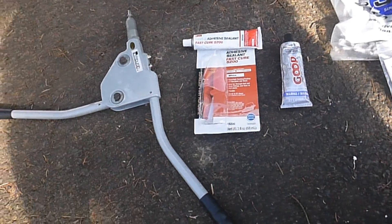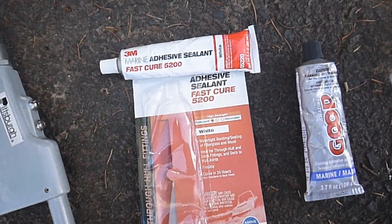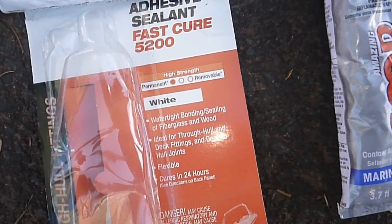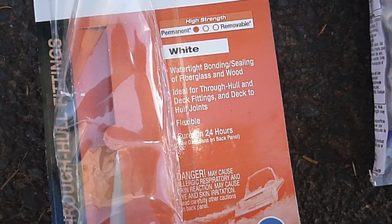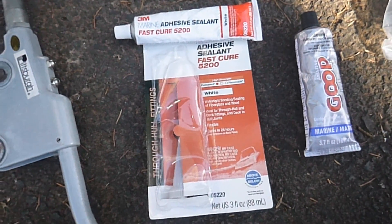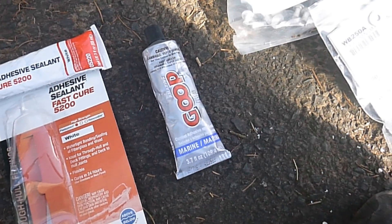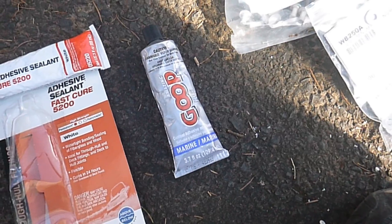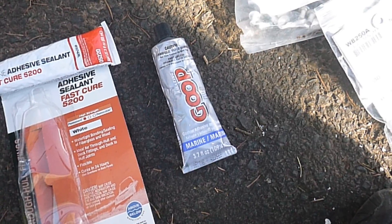We've got a rivet gun — this is from Harbor Freight, pretty inexpensive. Today we're going to use 3M 5200. If you can read the package, it says ideal for through-hole and deck fittings and deck-to-hull joints, which is exactly what this is. I'm using the 5200 today because I already had it. It's actually kind of expensive — there's another product called Marine Goop which is a fraction of the price and I think it would work just fine. I've heard of guys using epoxy, but I think it would crack, so we're going with 5200 because it stays flexible.